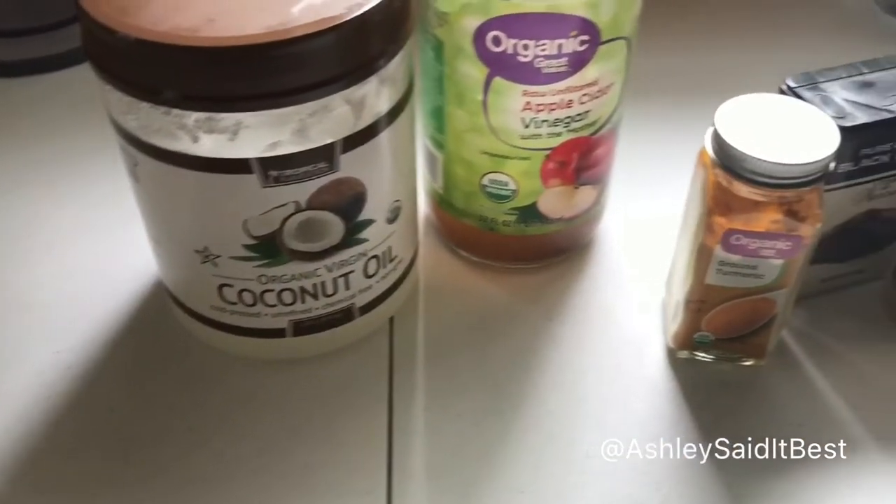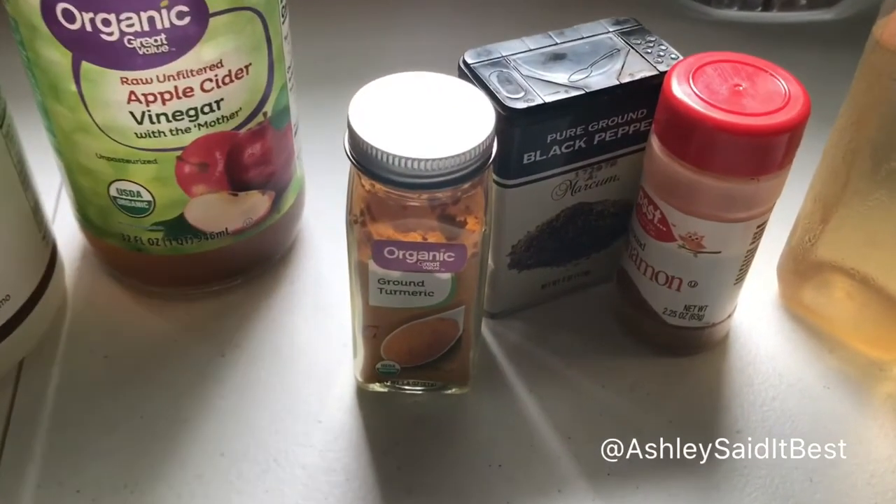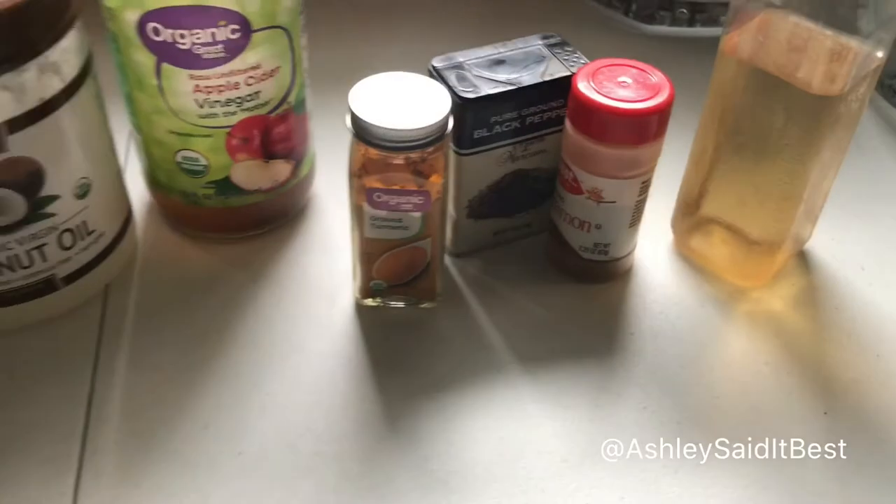The ingredients are simple. We're going to be using coconut oil, apple cider vinegar, turmeric of course, black pepper, cinnamon, and ginger water.